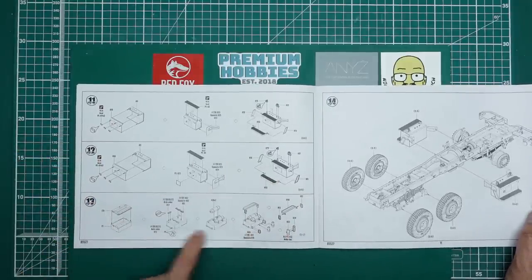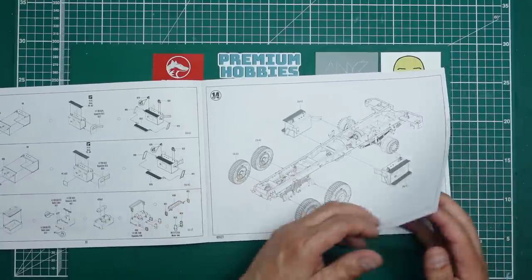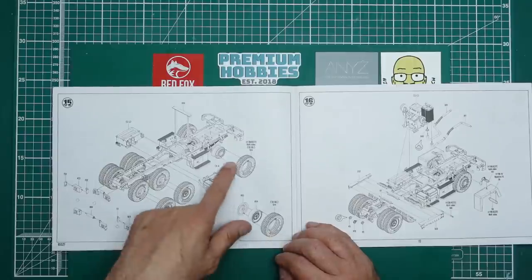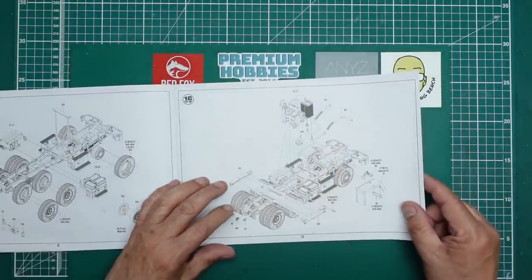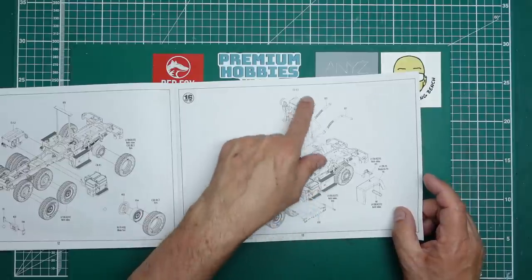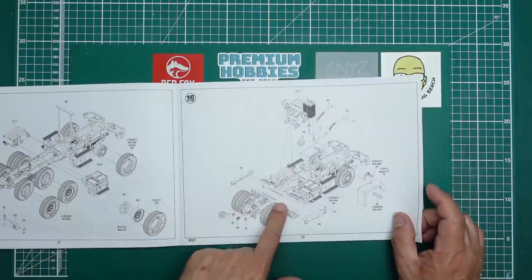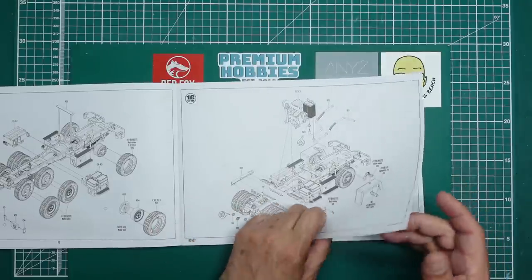More battery boxes with air tanks or toolboxes going on the side of the chassis, along with the inner rear wheels, then adding the outer rear wheels and front wheels and tires, and then the exhaust system going in. Those bits I thought were settling bottles actually look like exhaust silencers - got that slightly wrong. Then some bits and pieces for the fifth wheel, and then we've got the front fenders - front mud guards - going in.